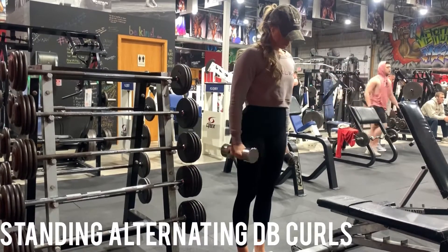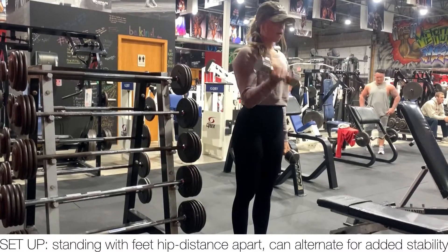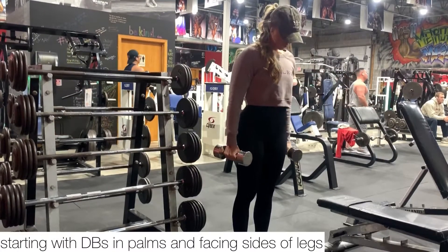Here are standing alternating dumbbell curls. For this exercise, you're going to set up with your feet hip distance apart, and you can even stagger them a little bit for more added stability.